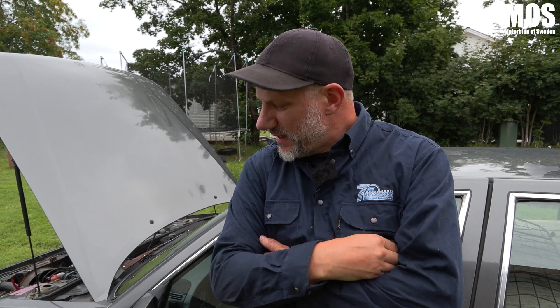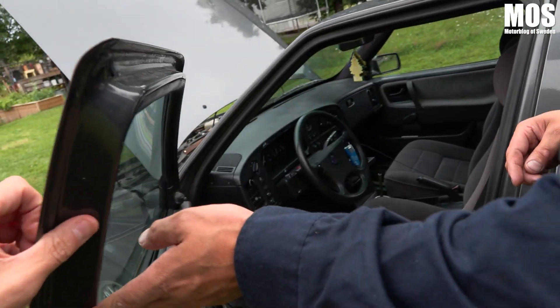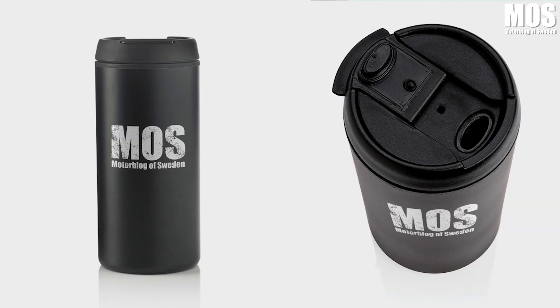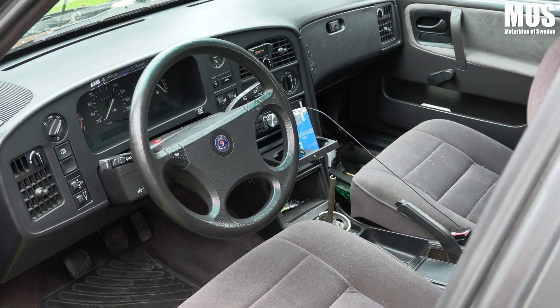Nu börjar jag iallafall visa lite intresse för bilen. Grabben är ju här — han är dekaltrimmaren och satt in dryckeshållare. Och varför inte två bilmuggar från nya MOS-shoppen? Sitter ju som ett smäck. Då börjar jag fundera på baslåda och stereogrejer.